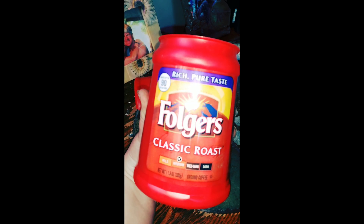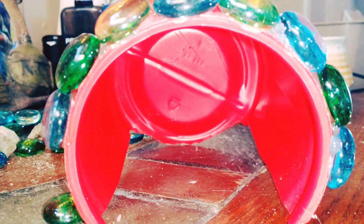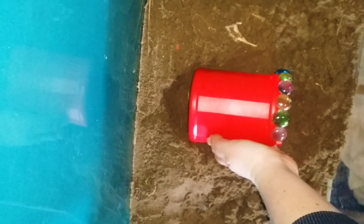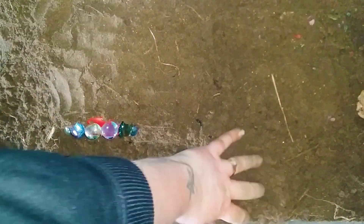Leopard geckos need a moist hide to help them with shedding, so we made our own. I cut out about a third of this plastic coffee can and then melted the sides so there weren't any rough edges. I then hot-glued some glass beads I had leftover from a previous project. I dug a small hole in the substrate to place the moist hide. It'll be completely buried and then we're going to add some leaf litter on the inside, so when we water our plants, the water will seep into the moist hide and keep it nice and humid. Then I just covered it up with substrate.